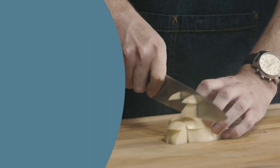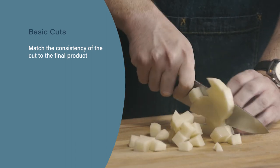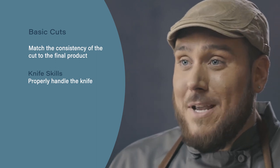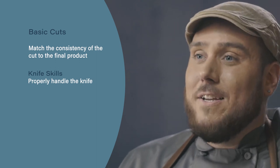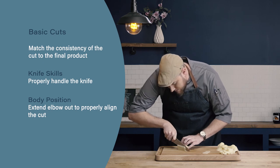Let's review. Always match the consistency of your cut to the final application of the product being used. Always observe proper knife handling when making your cuts. And finally, when making precision cuts, it's often helpful to stick out your elbow to help get that nice straight cut down.